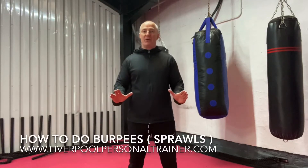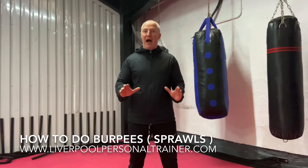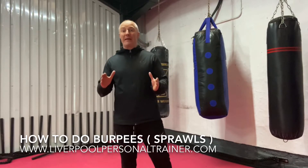Okay guys, for burpees, this is how I do a burpee. I don't add in the jump really, and this would be better if you're a beginner.